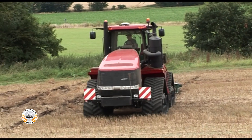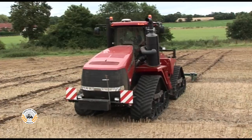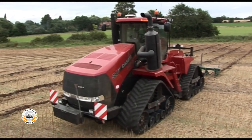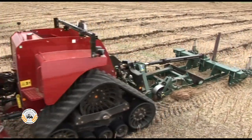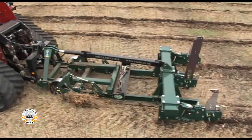The new Quad-Track 580 is much quieter than the 530 of the past, and is powered by a 12.9-litre Fiat powertrain Cursor 13 engine, rated at 589 horsepower and capable of a maximum of 647 horsepower. It drives through a 16-speed power shift transmission.